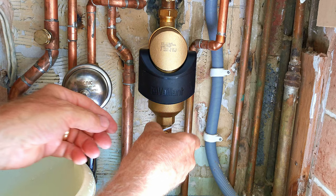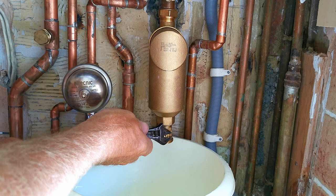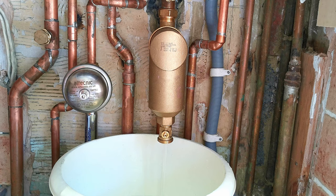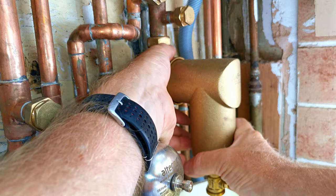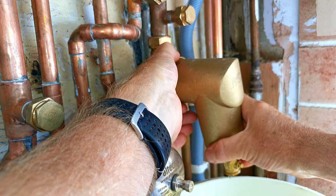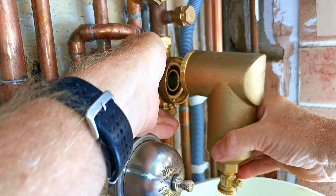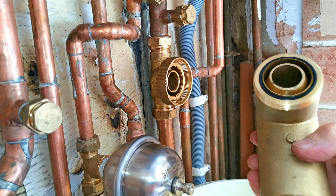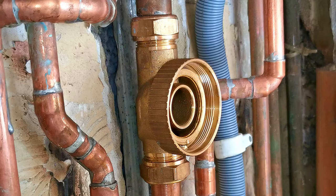We can now remove the cap from the bottom of the filter, remove the magnet, put a bowl underneath, open up the valve, and make sure all the water has finished coming out before we remove the filter. To remove the filter body, hold the body and the knurled nut, then rotate the filter back and forwards until you can undo the knurled nut and take the filter off. Be careful — the filter is quite heavy so don't drop it. Also be careful that water might start coming out of the housing on the pipework after removal.